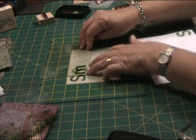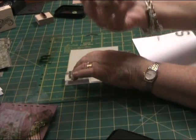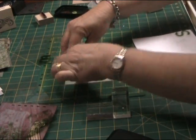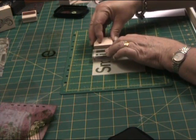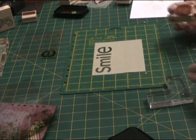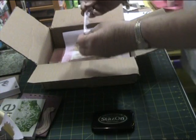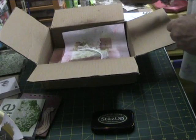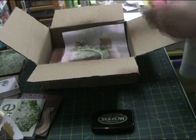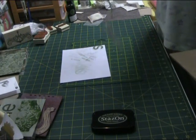I'm using green stays on ink again with these letters. This alphabet set is by Stampin' Up, and I love the letters because they're all lower case but they're all different sizes, big and small. Now I've just cut off a piece of lace ribbon and I'm spraying it with English Ivy Glimmer Mist, spraying both sides of the lace ribbon, and then putting it aside to dry.